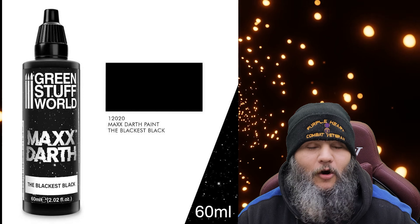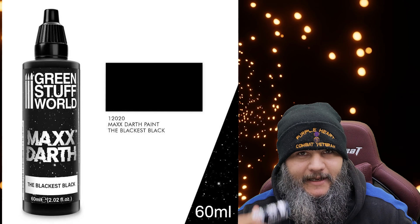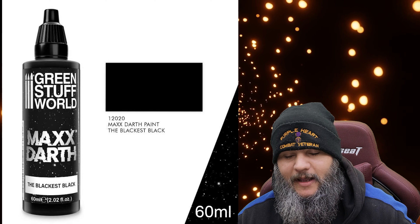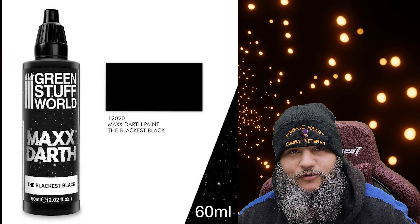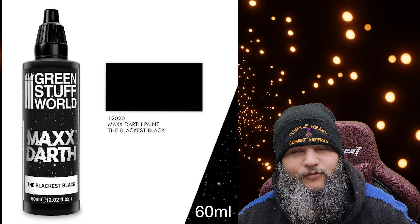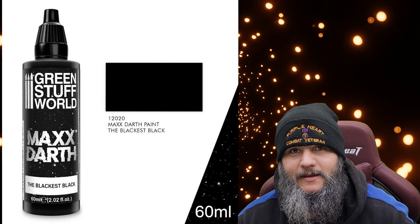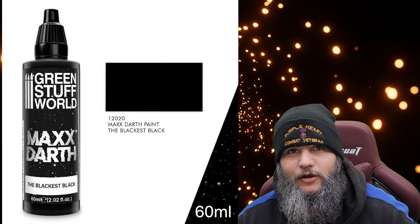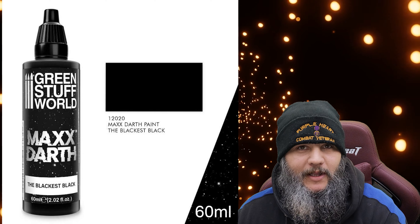First off, we're going to start with Little Green Stuff. Green Stuff had a Kickstarter where it was basically the blackest of black paints — Darth Vader over here. Included with that you could get a multitude of different items: some paint sets, a paint brush rinser thing, but the main purpose of the Kickstarter was the blackest of black paint.